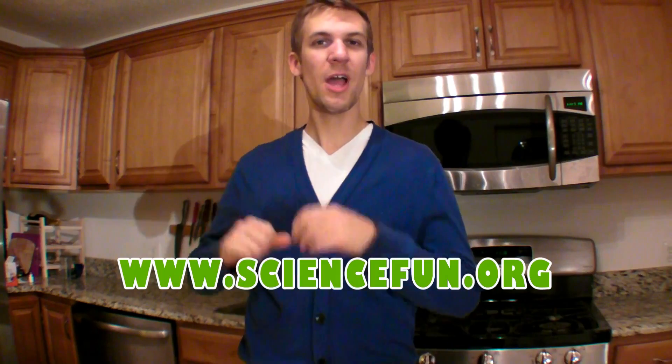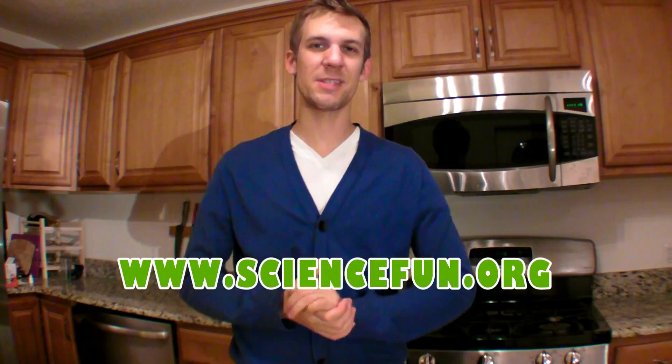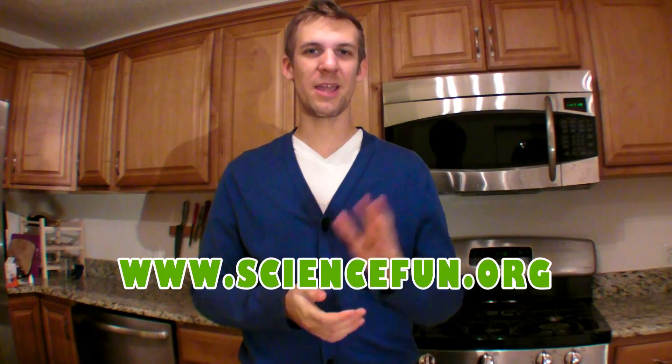Enjoy yourself this December. Have fun outside in the snow, or inside doing some science experiments. Thank you so much for stopping by. See you next month!